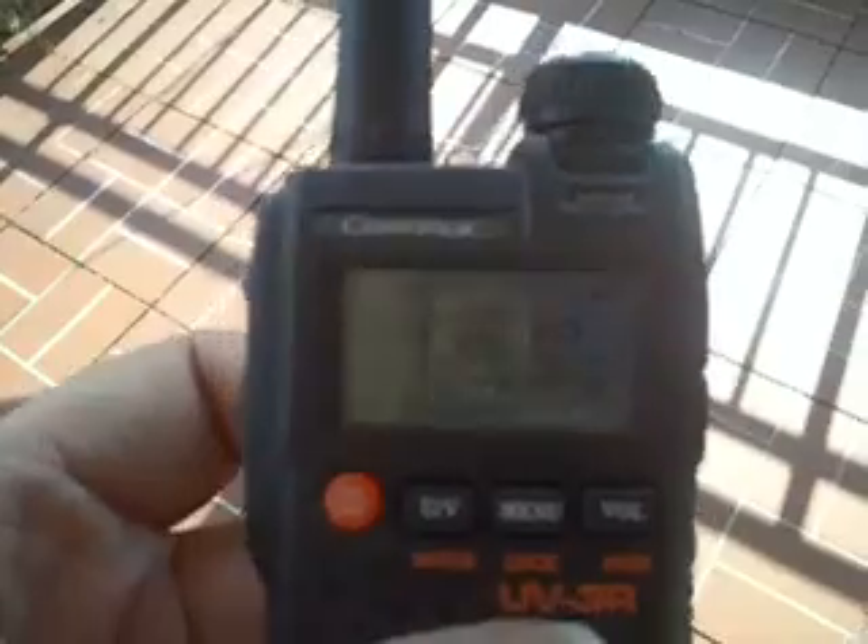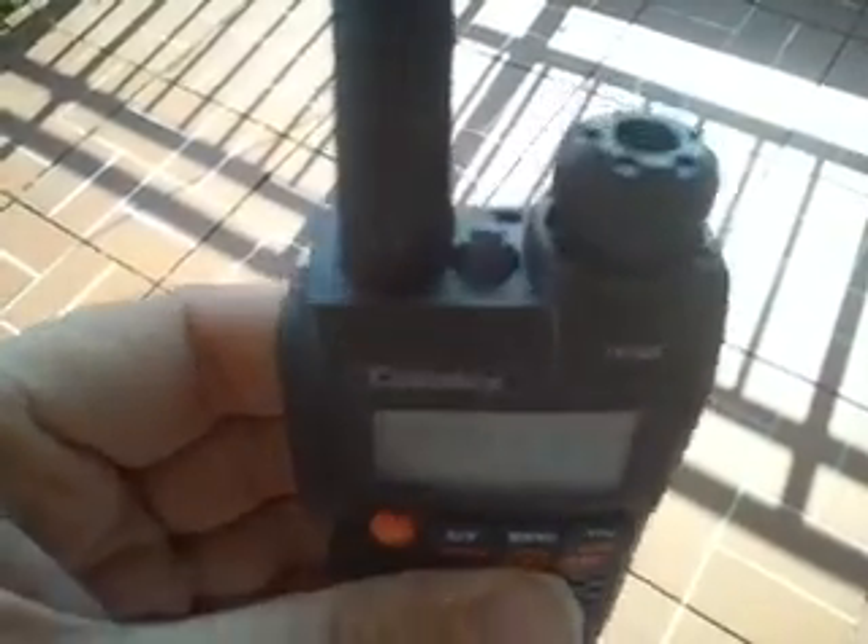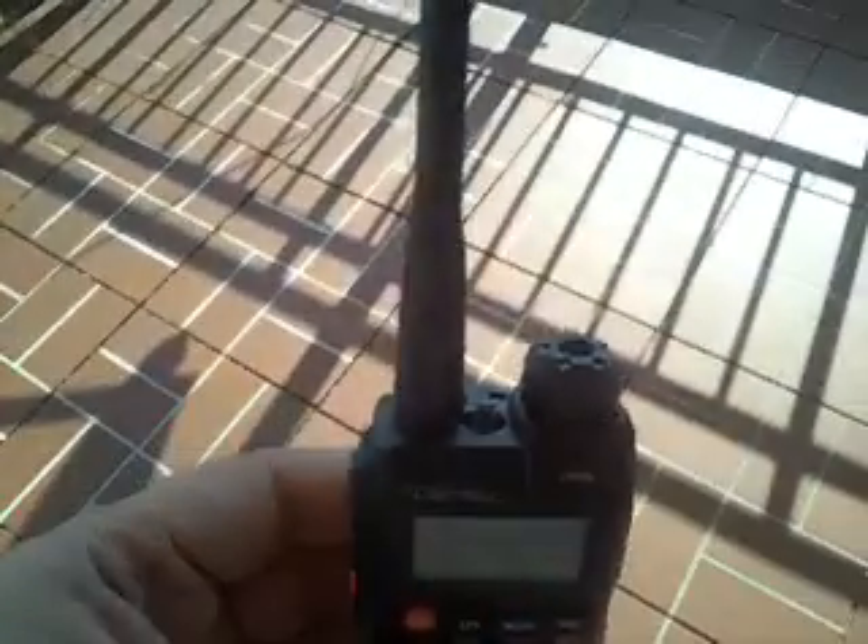So we'll be back soon, probably tomorrow, with some more info on this when I've spent the next hours trying to figure out how to program it. But in the meantime, this is the Comtec UV-3, also known as Bidafeng, Bidafeng UV-3R.